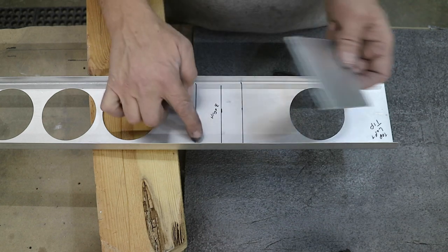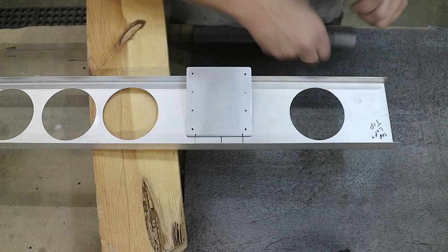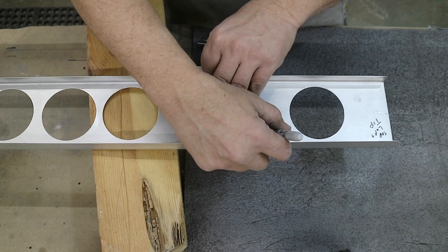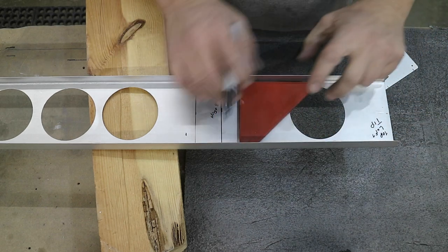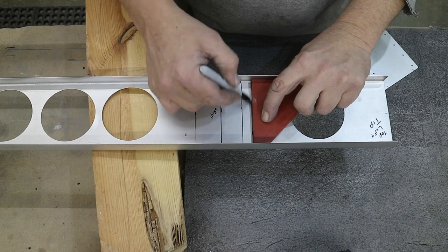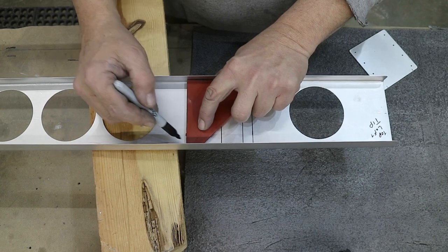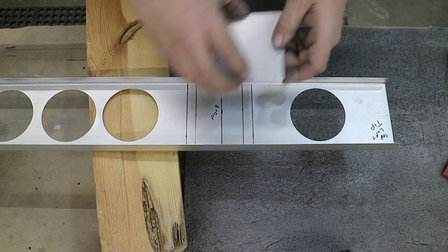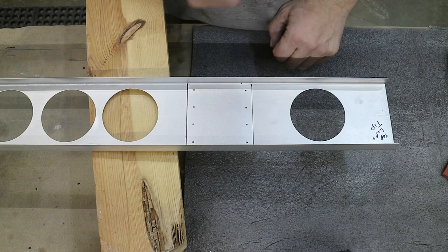Marked out half inch in from each side. I already have my layout lines for where this goes, and all I'm going to do is center this up and then just make a small mark here to transfer where center is. Then I can take my square, lay it in here, and transfer that mark. The only purpose for this is so that when I lay this in here and clamp it down, I can see where it's supposed to be. Now I'll just clamp that in place.